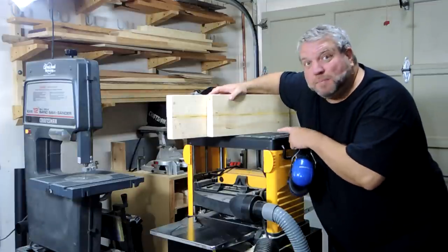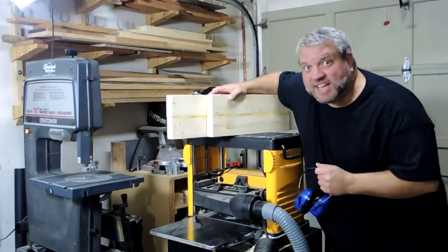Now that these are dry I'm going to clean them up with my planer. It should only take a couple of passes.